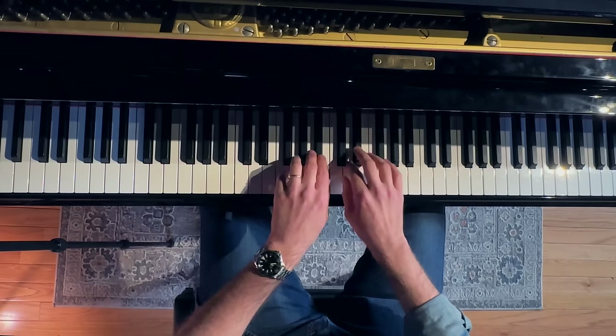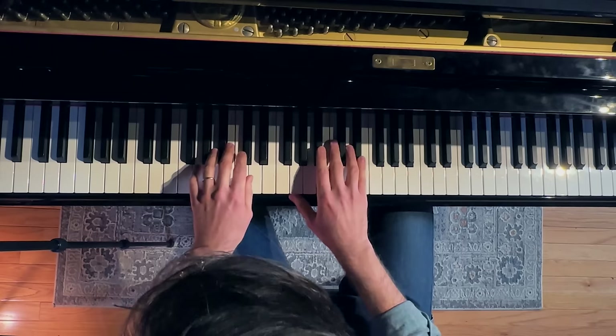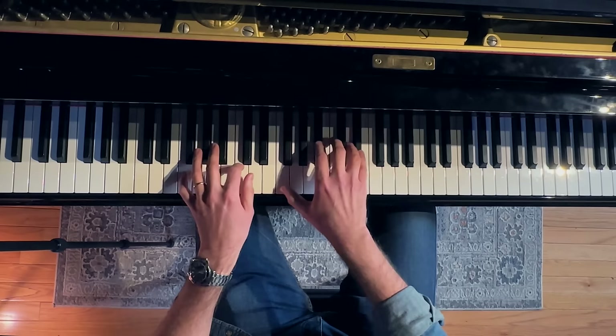So let's do something simple. F, B flat, D, E flat. Let's say. Something like that. Okay, one more time, listen. That's pretty close.